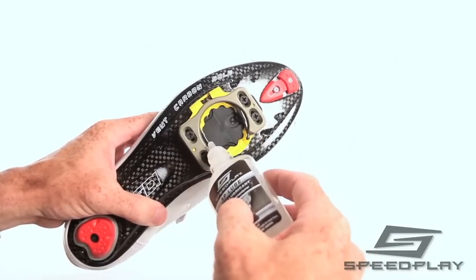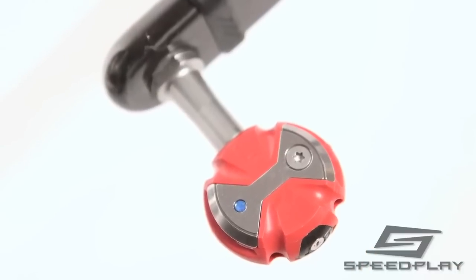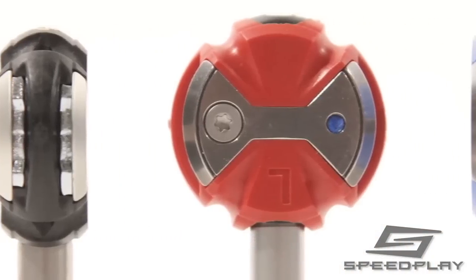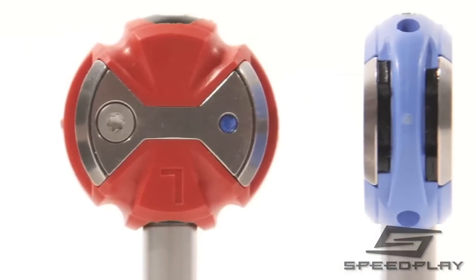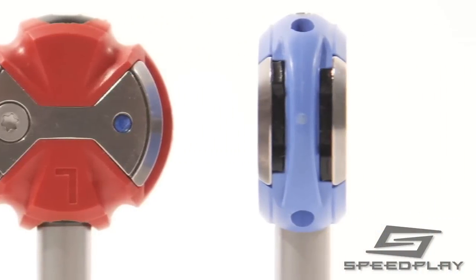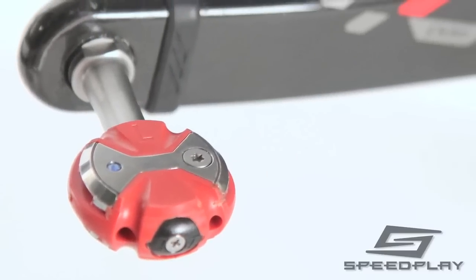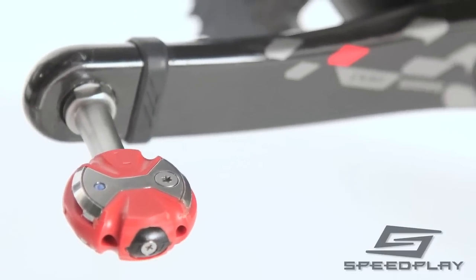In addition to lubricating Speedplay cleats, it is essential to routinely grease the bearings inside your pedals. The precision cartridge and needle bearings in Speedplay pedals require grease to reduce friction and prevent damage to bearings from moisture.